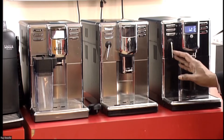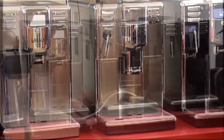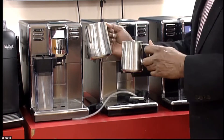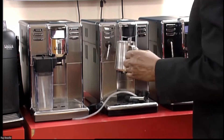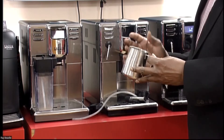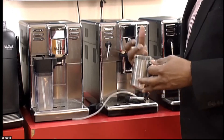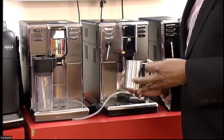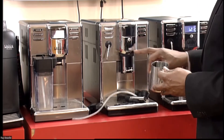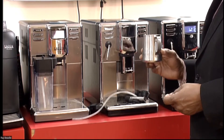The best way of frothing the milk on this is to use a 12 ounce jug. A 12 ounce jug is that sort of size, and a 20 ounce jug is that. This 12 ounce jug is a really good jug for learning how to froth the milk, because with the larger jug you need a lot more skill in how to actually get the air in. With this one, you will find it much easier to learn how to add air into the milk, so I would recommend that you use that.